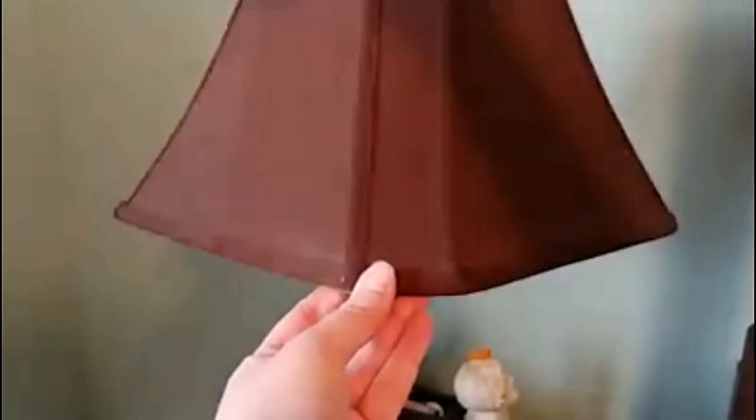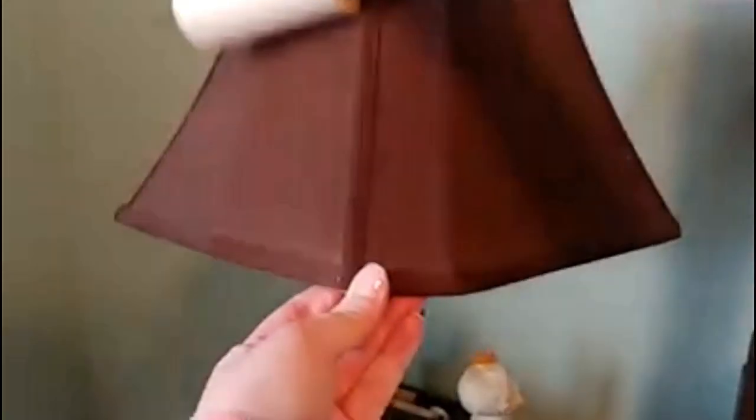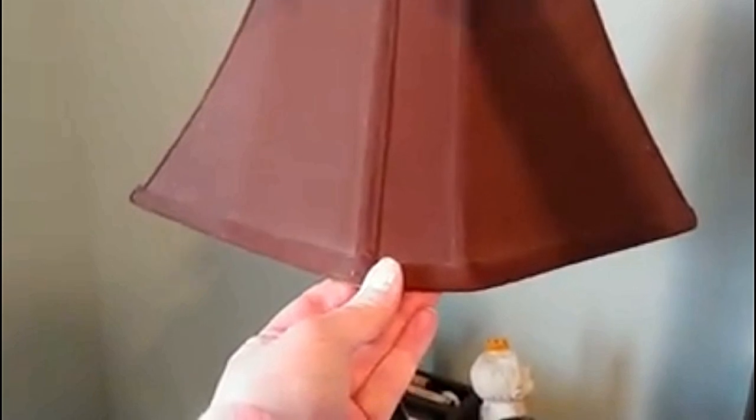This is the good lint roller — the best kind. You can see how quickly it cleans the lampshade. You can even use the edge of it to get the little edges. Look how nice and clean that is compared to this side — look at all that dust.